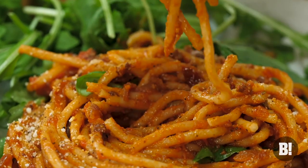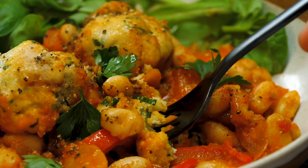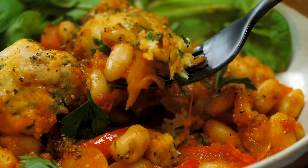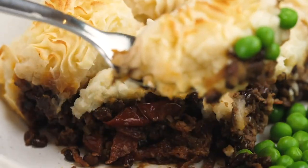And that is five wonderfully comforting dishes which is going to see you right at this time of year. I thoroughly enjoyed showing you those videos, and I thoroughly hope that you thoroughly enjoyed watching them. Guys, as ever, it has been an absolute pleasure. Do keep your eyes on Bosh TV for loads more plant-based recipes, which are coming your way real soon. We shall see you again before too long — see you later!